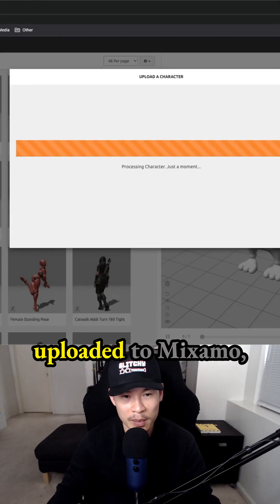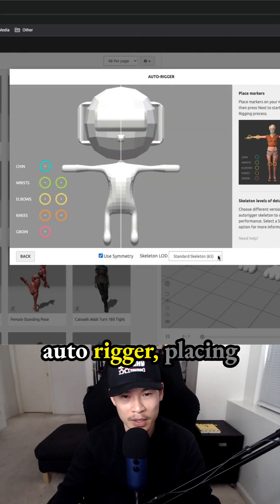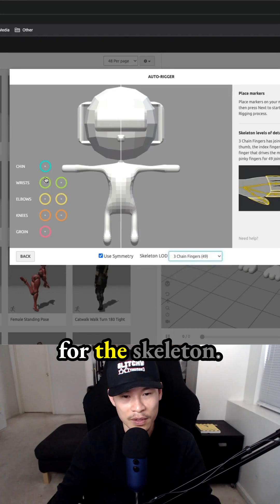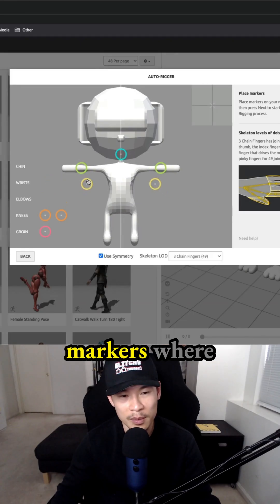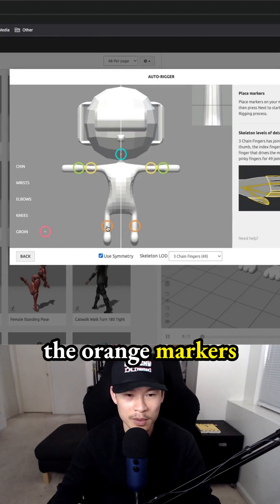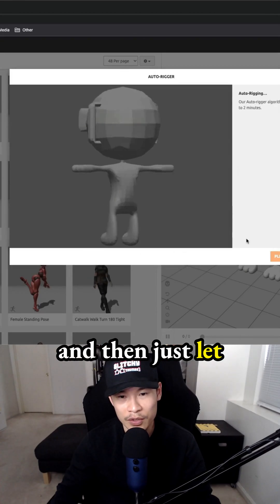We have character 3.6 uploaded to Mixamo, and we can rig this with Mixamo's auto-rigger by placing these markers. I chose the three-chain fingers for the skeleton. Place the blue marker where the chin is, the green marker where the wrist is, the yellow markers where the elbows are. Adjust things if you need to, place the orange markers where the knees are, and the red marker where the groin is. Then just let it do its thing.